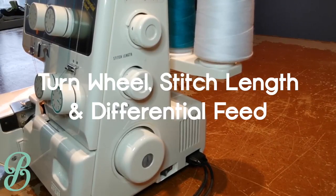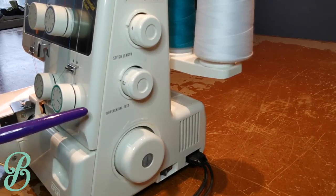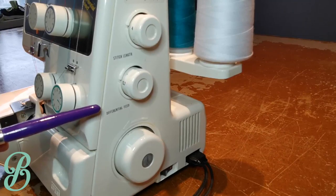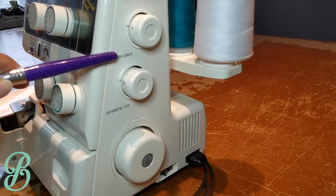On the side I have three knobs. This is my turn wheel — I use it when I need to go slowly while working thread through the machine. You have your differential feed for when you want to bunch up the fabric more or want the machine to eat it up faster. And then of course your stitch length.